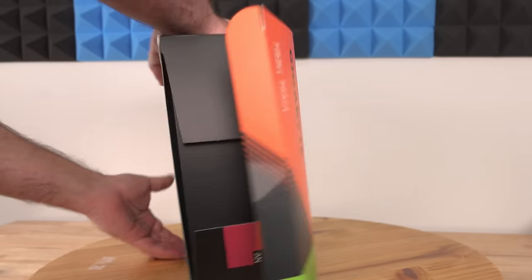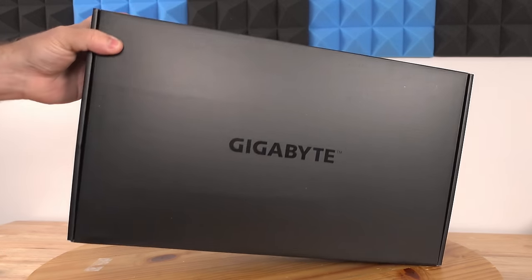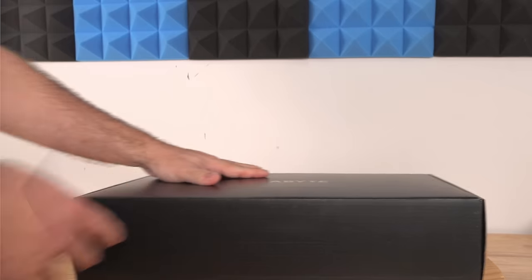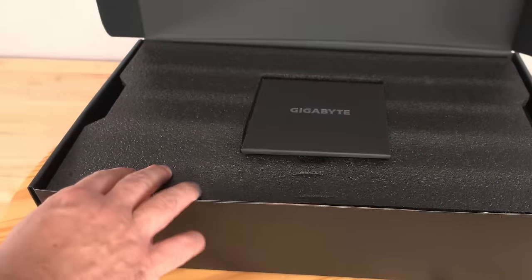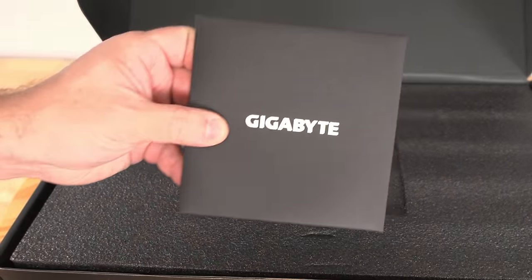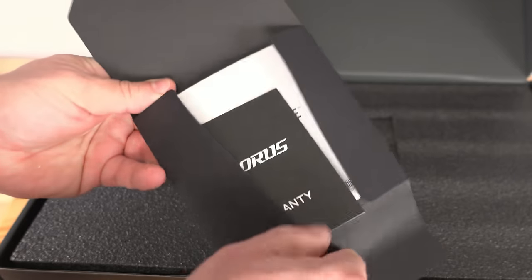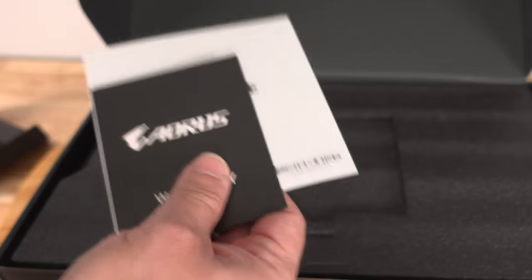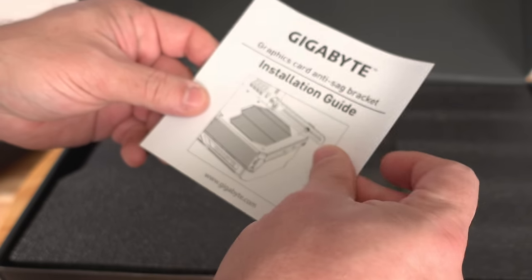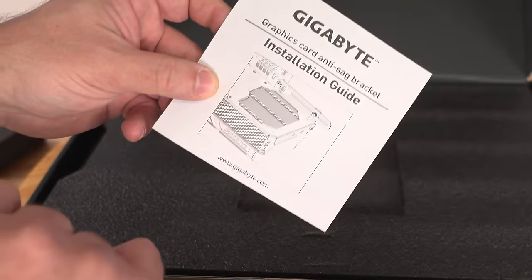Opening up the box — it's a black box with Gigabyte on it. Coming in through the top they have what looks to be a Gigabyte case — not a CD — and then their warranty card for registration. Then a Gigabyte graphics card quick install guide to show you how to install it; I'll go over that in this video. Then another installation guide for the anti-sag bracket, which this card does include.